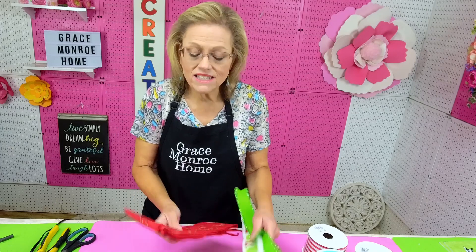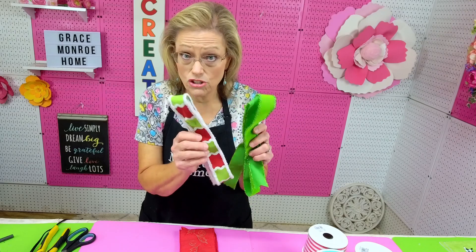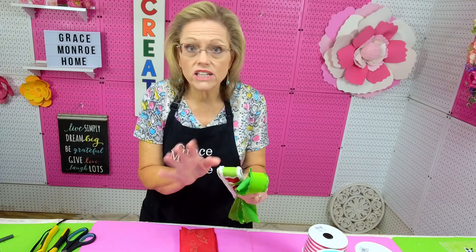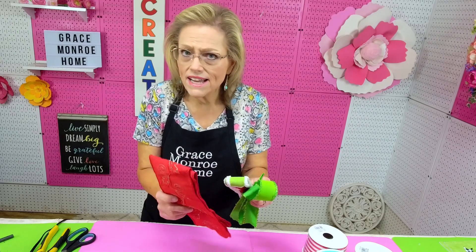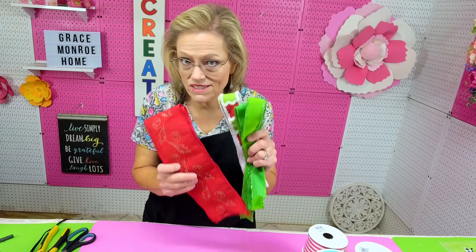I've got three ribbons here. I've got one that's a four inch and two that are one and a half inch. You can use a two and a half inch instead of the four if you wanted to, but I love this ribbon so I was going to use that.